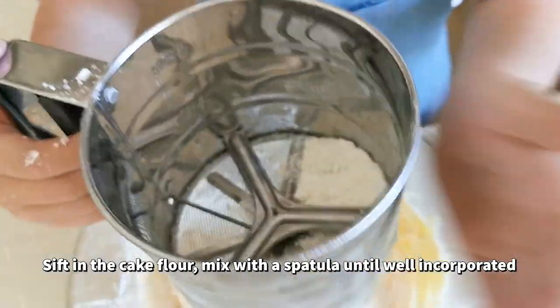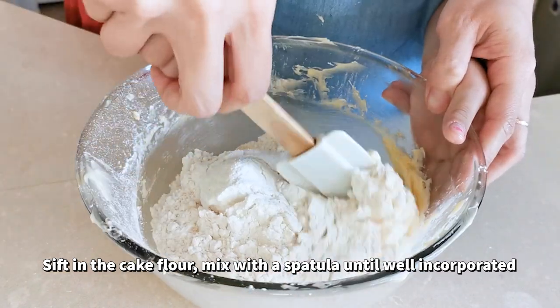Sift in the cake flour and then mix it well with a spatula.